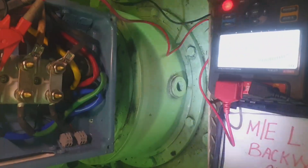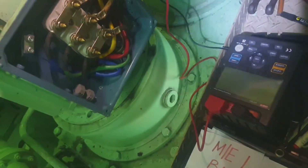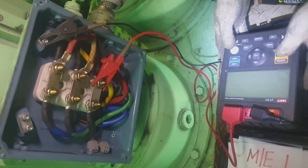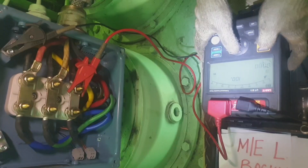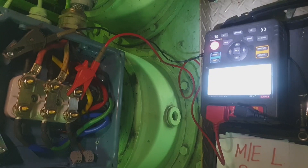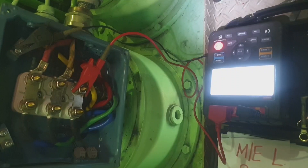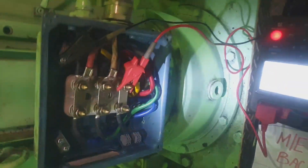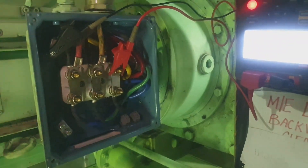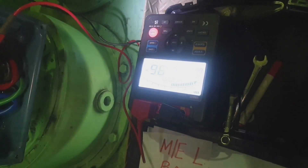What is this mega testing, or the insulation resistance test of a certain motor? The interval of this maintenance is done every three months, or some others have a one-month interval for mega testing of every motor. The purpose of this maintenance — this mega testing — is to ensure that our motor's windings have good insulation.